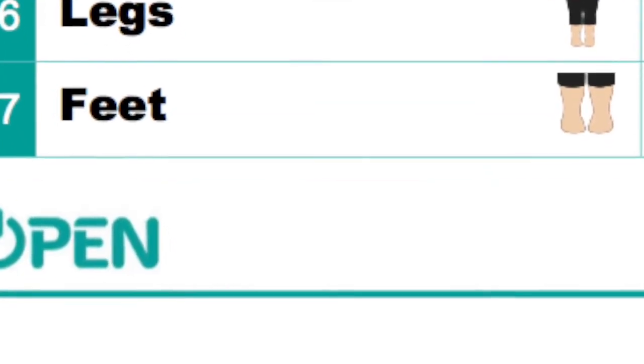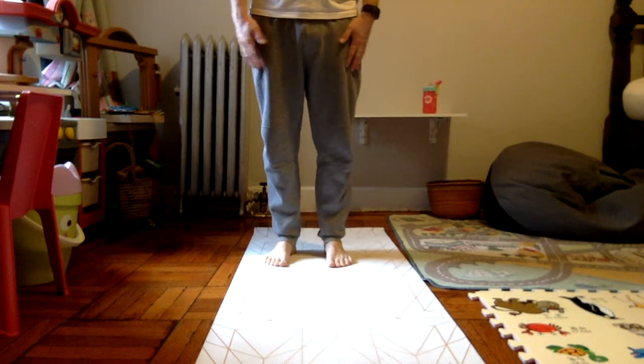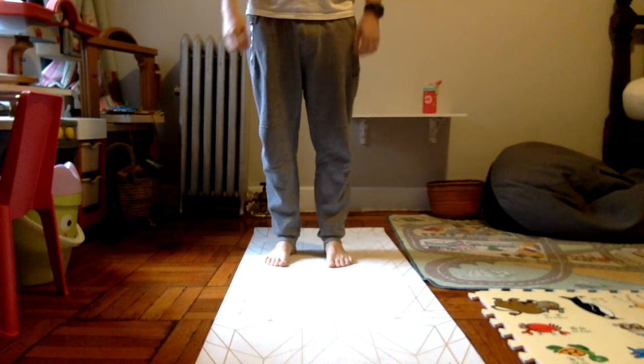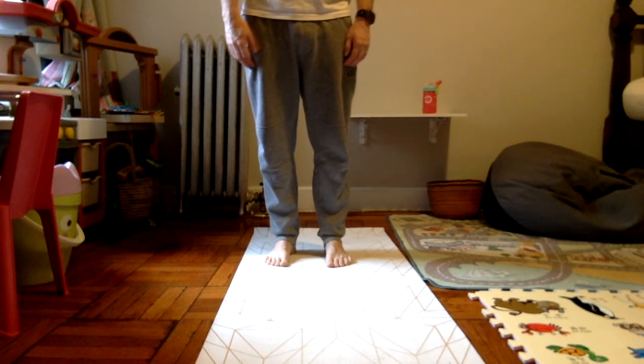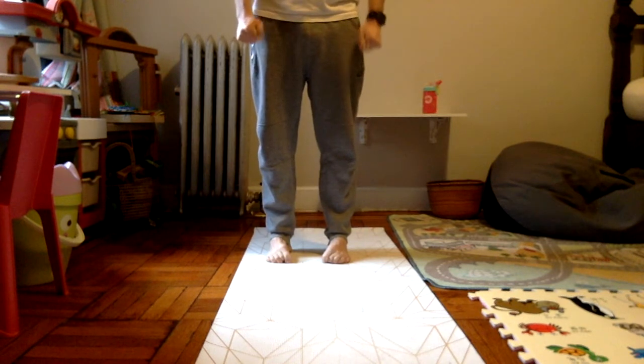Last one is going to be our feet. Right now my feet are relaxed and open, shoulder width apart. I'm going to squeeze my toes and hold them for five seconds — squeeze them hard: one, two, three, four, five. And exhale. In through your nose, out your mouth. We're going to do that one more time — squeeze your toes hard: one, two, three, four, five. And release.